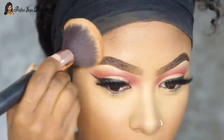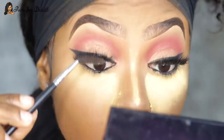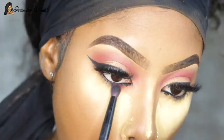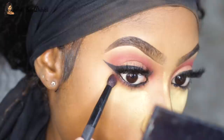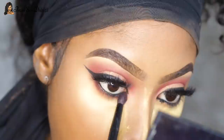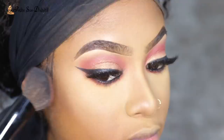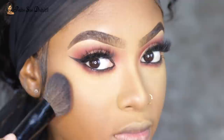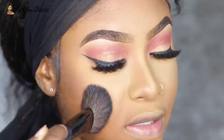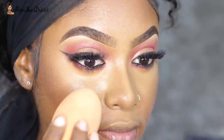I lined my eyes with black liner and then smoked it out with some of the same wine red shade I used in the crease. I took my time to really blow that out — I was going for a sultry vibe even though I was attending two daytime events. I feel it's still a simple eye look. I paired it with a nude lip, dusted away powder, and gave myself some contour to add definition and make my face appear a little more chiseled.